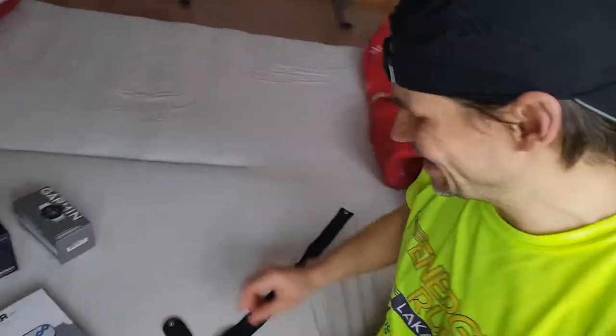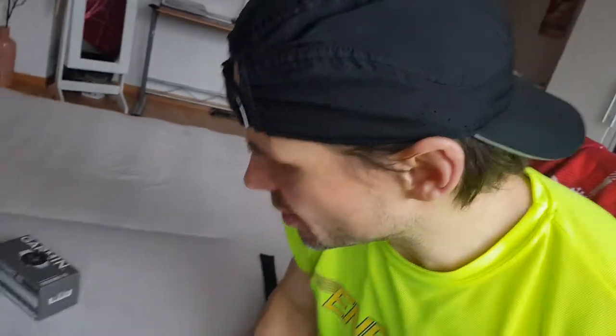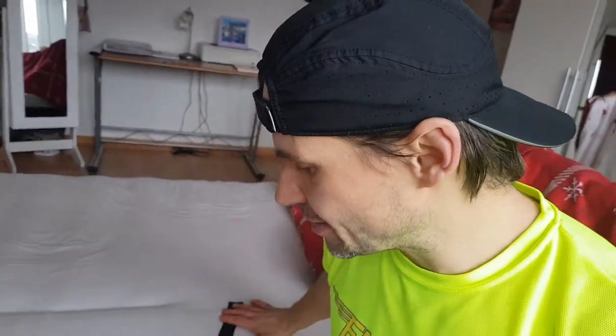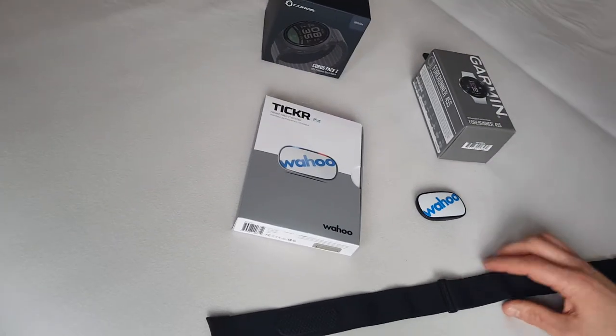What's up guys, here's your Dawn back again. Today we have a short comparison between the Garmin HRM Dual heart rate monitor and the Wahoo Tickr heart rate monitor, which is the cheapest one on the market. I'm going to give you first a few cons to why the Garmin HRM Dual might be better, and then the pros for the Wahoo Tickr heart rate monitor, which I'm going to keep.